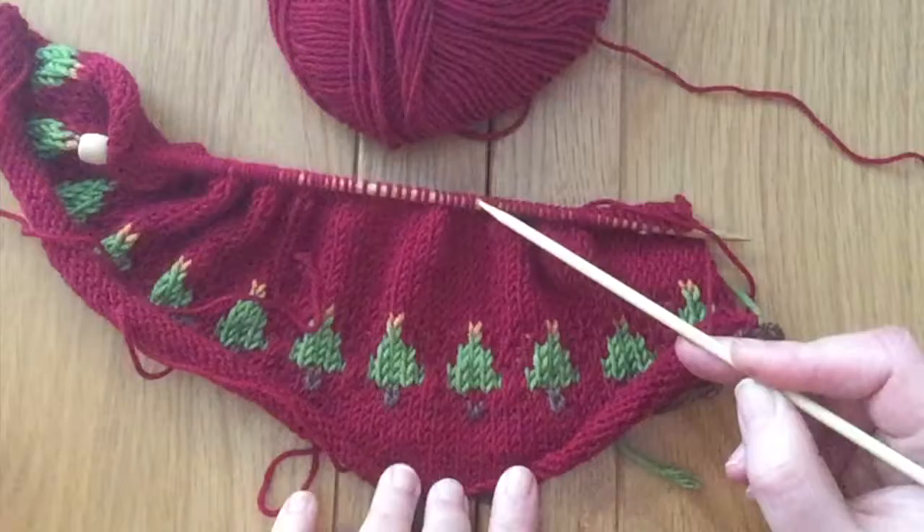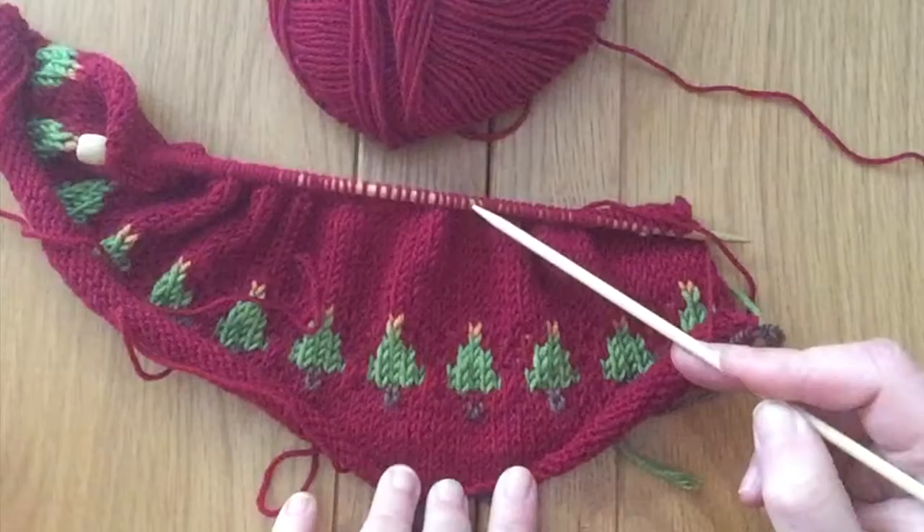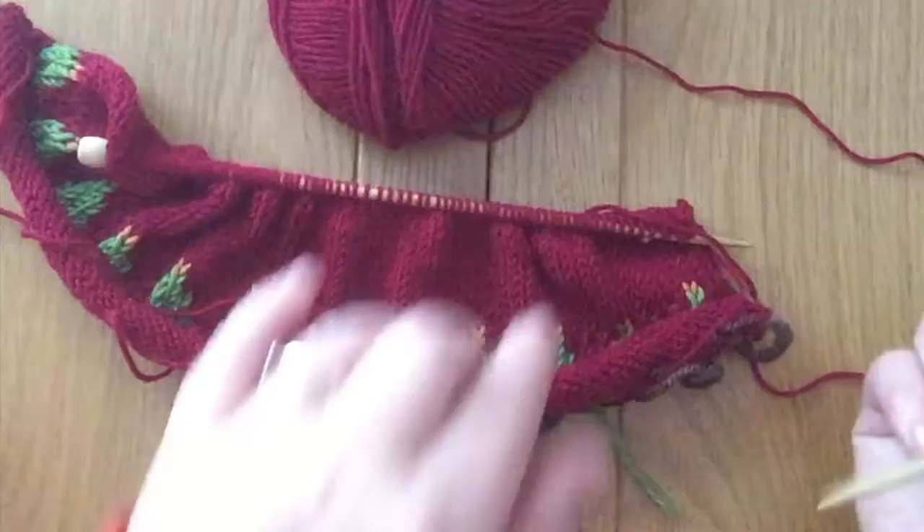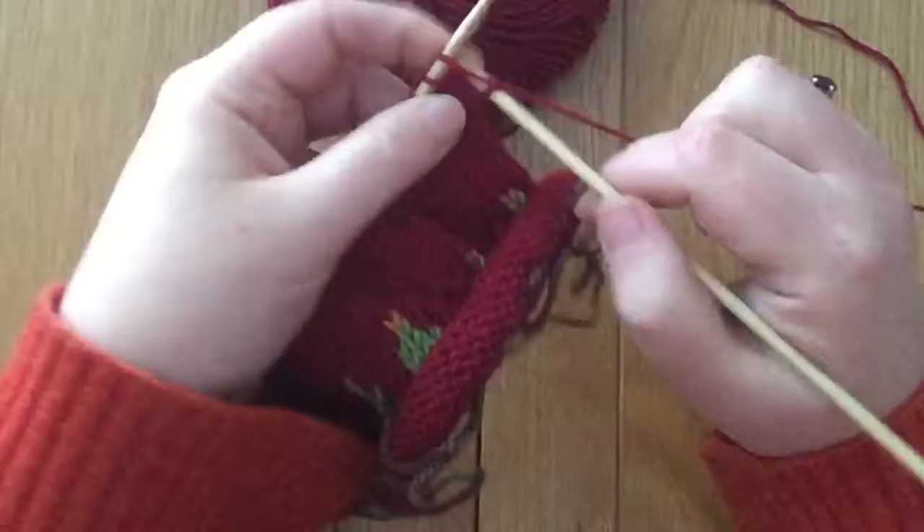First thing to do is to knit all the way along to this stitch, which is exactly where it leads all the way down to here. There's only one stitch we have to unravel — only one stitch all the way down there. It's not about taking all of them off the needle; it's just that one column of a single stitch. So I'm going to knit all the way along there.